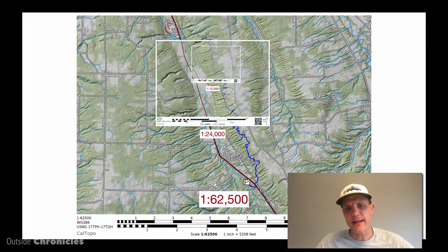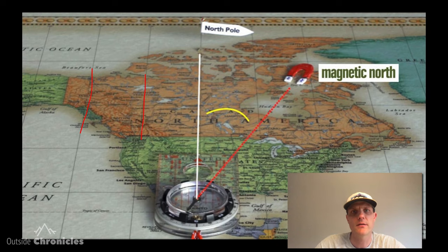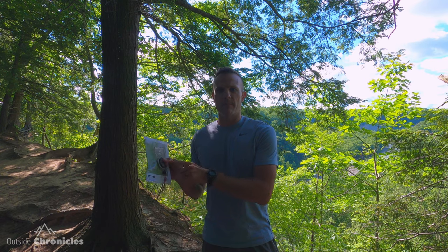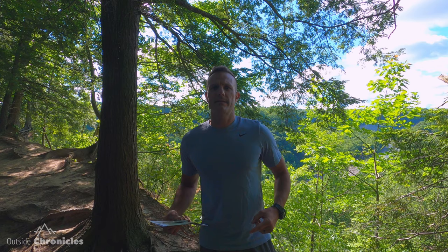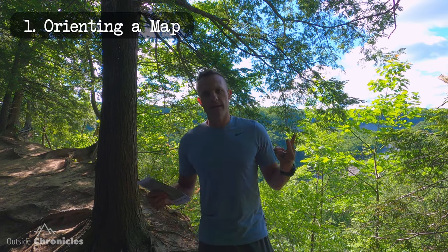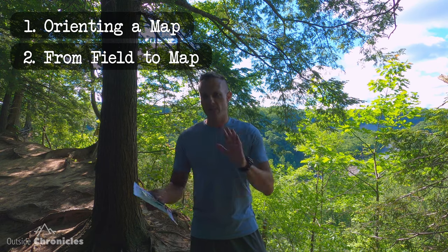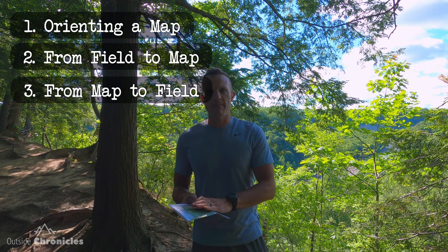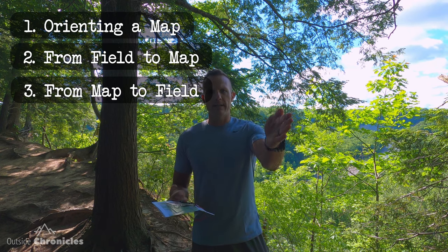In previous videos we've gone over all of the parts of the map — things like UTM lines, scale, declination, and distances. Now we're going to take all of those skills and use them in practical purposes with a map and compass in the field. There are three major map and compass skills: the first is orienting your map, the second is shooting an azimuth or bearing from the field and transferring it to a map, and the final skill is taking an azimuth or bearing on a map and shooting it in the field.